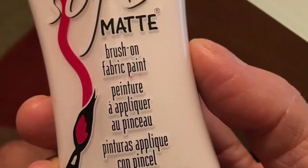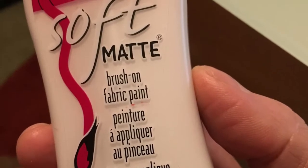In addition, you'll need some white fabric paint that we're going to use on the back of the seat.